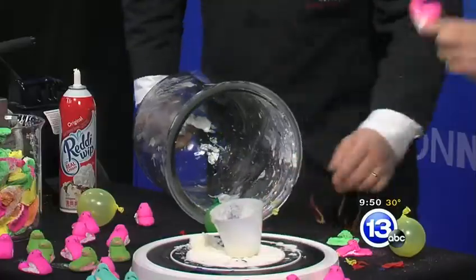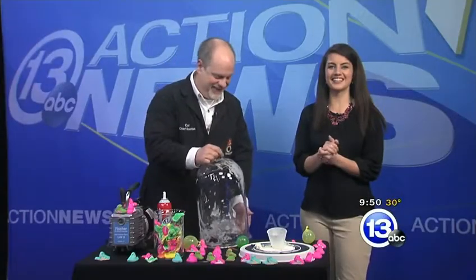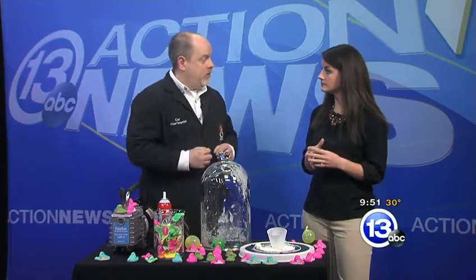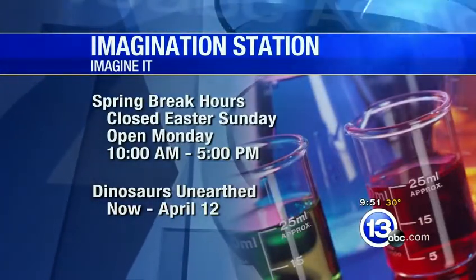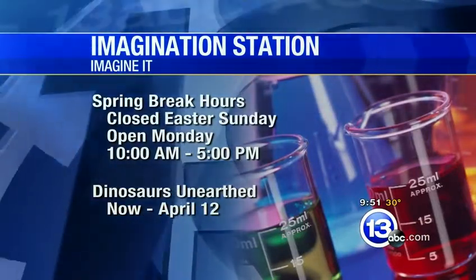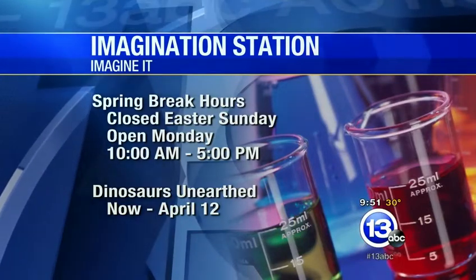The science of peeps and air pressure today - kind of fun! That's this week's Imagine It. Carl, thanks so much. If you want to go down to the Imagination Station, they're open today doing the Egg Drop Challenge, where you build a structure to support an egg thrown over the edge of the atrium. They're closed for Easter Sunday and open Monday for spring break. You can also check out Dinosaurs on Earth - it's your final chance. Happy Easter!